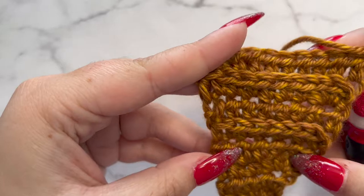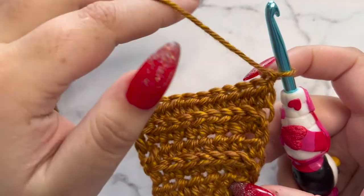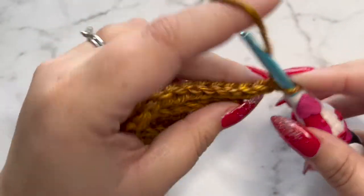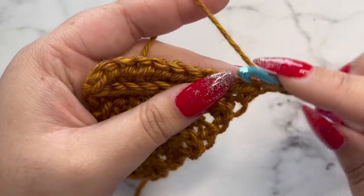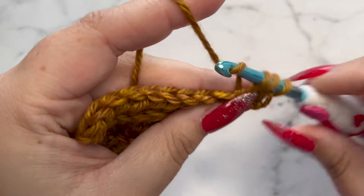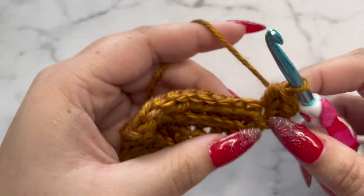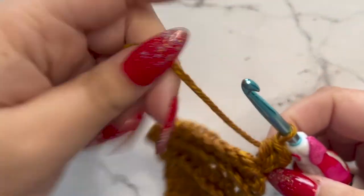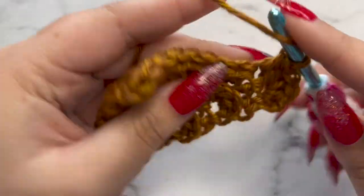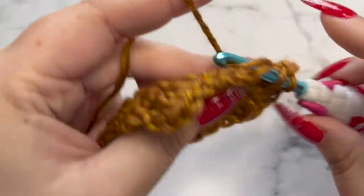Chain one and turn — now we're at the front of our work again. We now have two of these beautiful ridges. Row ten is an even row, so that means we're going to increase — three half double crochets in the very first stitch, then a half double crochet in every stitch across for a total of 12 half double crochets. Every even row we're increasing by two stitches.